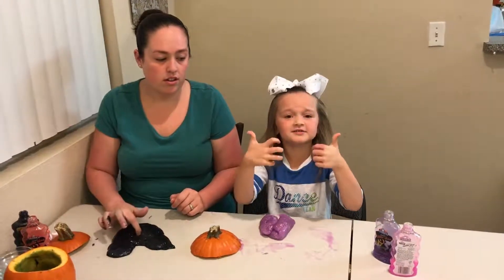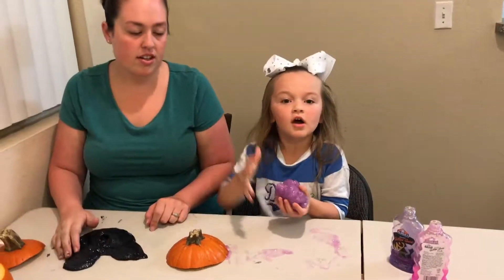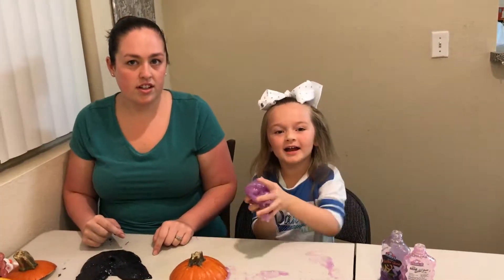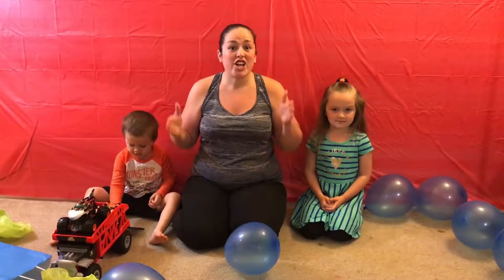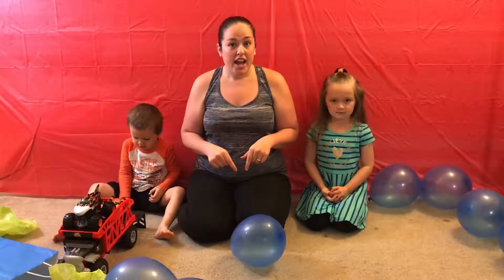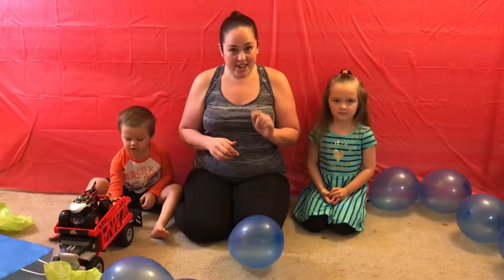Don't forget to give us a huge thumbs up and hit the subscribe button. Comment down below which slime color is your favorite. We're going to do a huge giveaway — let's get Aviana's World to a thousand subscribers. When we hit a thousand subscribers we're going to be doing a huge giveaway, so make sure you subscribe, comment down below 'done,' and stay tuned. We post every day — share our videos!